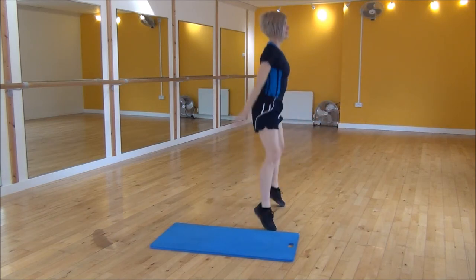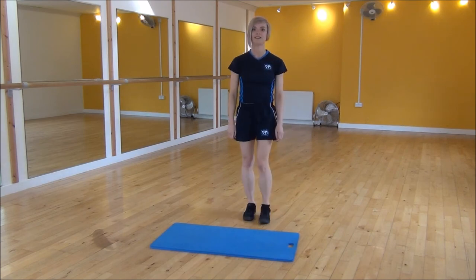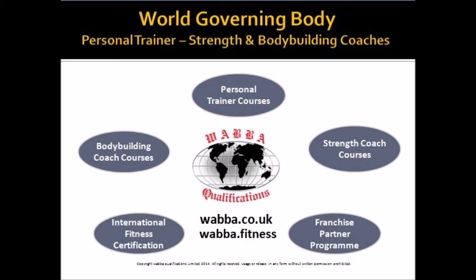Down, two, three, up. And that's the rocket squat. Got to reach out.